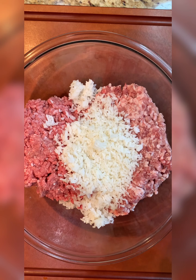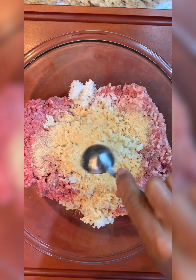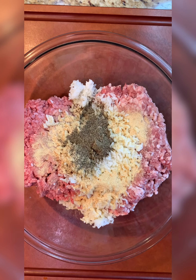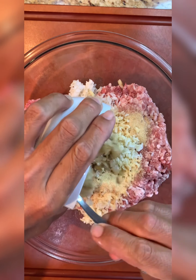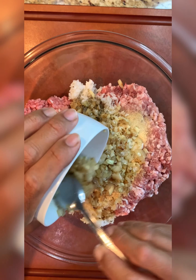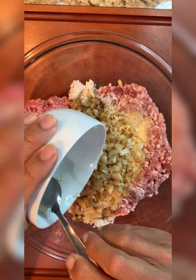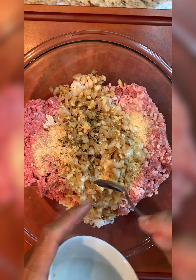We're going to add one and a half tablespoons of granulated garlic, about one and a half teaspoons of black pepper, and the sautéed onions and garlic — about three-quarter cup of onion and about four cloves of garlic. We just sautéed it really quickly, chilled it, and we want that nice caramelized flavor in there.